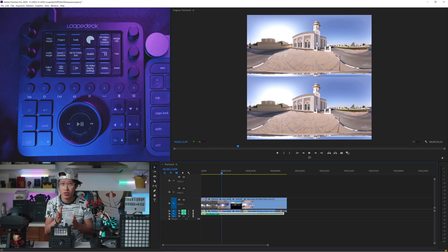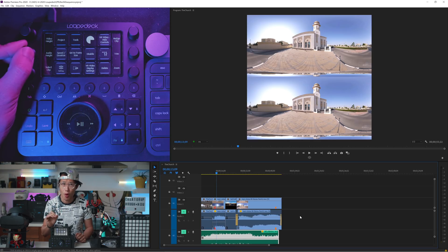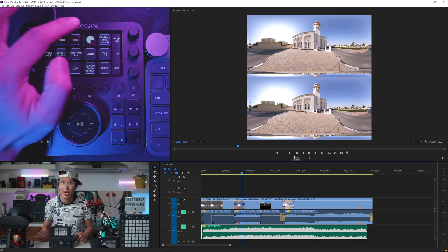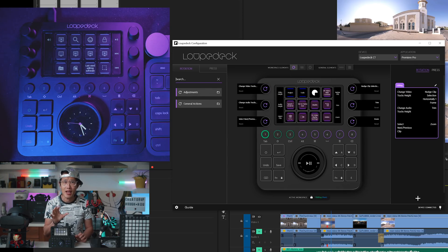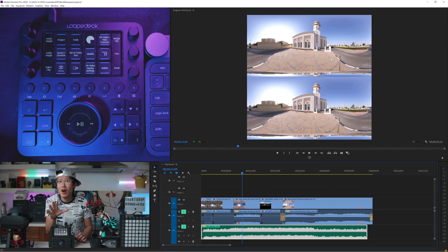My Loupedeck will look a lot different than yours because I customize it. Let's focus on 360 VR related controls in this section and 2D video editing in the next. I do audio editing a lot based on music, so I use a knob to change the audio track height so I can see the waveform, find my edit point, and then reduce the height again. To program a knob, it is very easy while Premiere is running. Tap the Loupedeck logo to bring up the configuration, click the knob you want to program, go to search, type in 'audio,' and you can see all the audio-related actions. Just drag and drop onto the knob and you are ready to go. There is a display on the controller that tells you what that knob does, so if you forget, it will tell you.